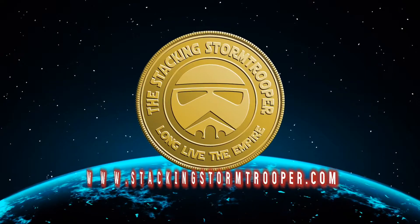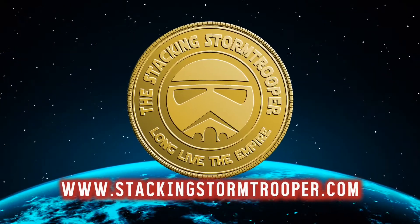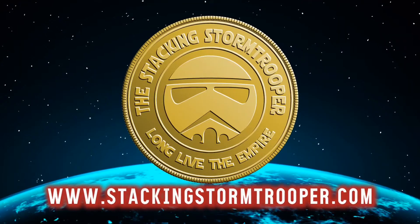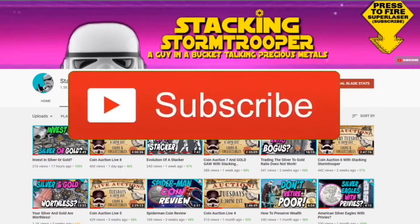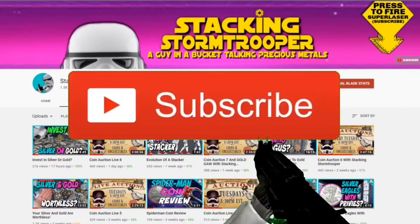Today we're talking about Snuffleupagus? Greetings, Starry Stackers! I'm the Stacking Stormtrooper. If you're new to the channel, I'm a guy in a bucket talking about precious metals, so make sure you hit the subscribe button and get the bell notification clicked so you get updated with any new content.